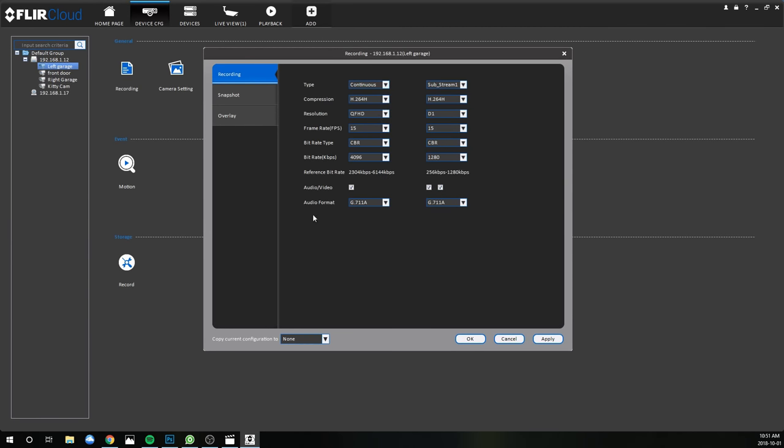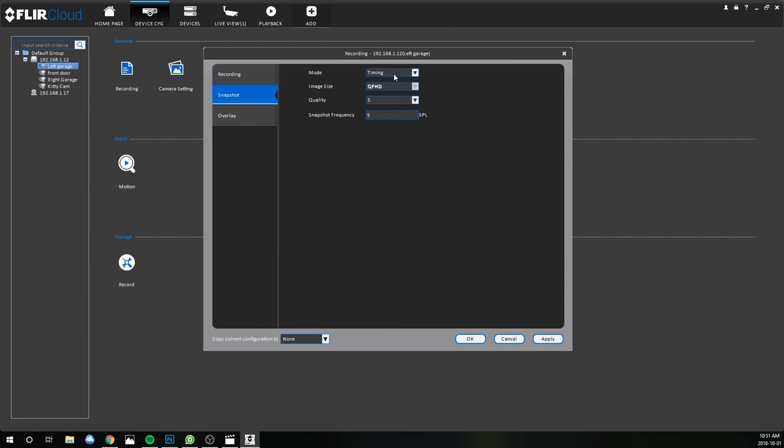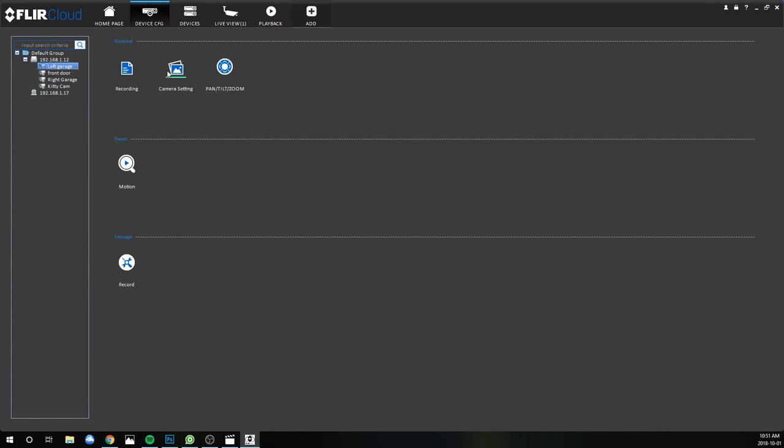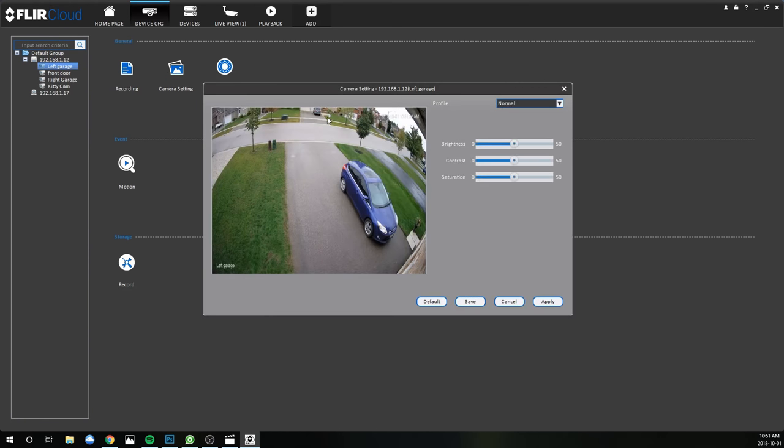In terms of device configuration, anything you can do on the actual NVR you can easily do in this app. Here is your video feed and what's streaming — you can dictate the quality and different frame rates. This one will go up to 15 frames per second. You can add your audio and turn it on. You can also set snapshot modes and different things for photos, and adjust how it displays the date and name in the actual video footage.